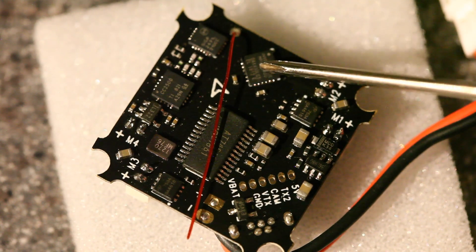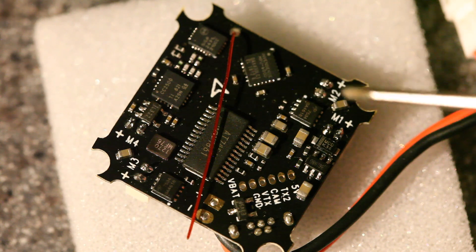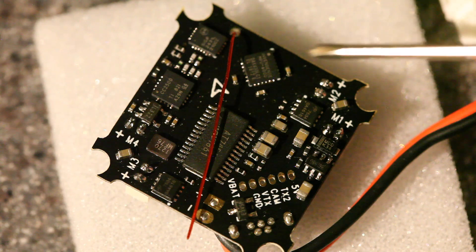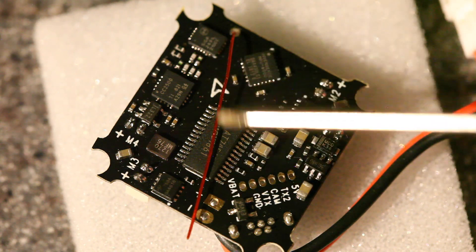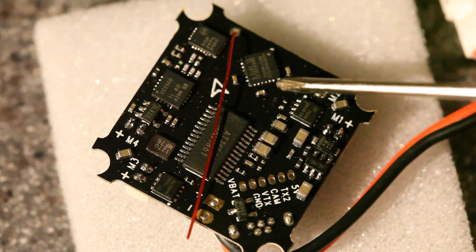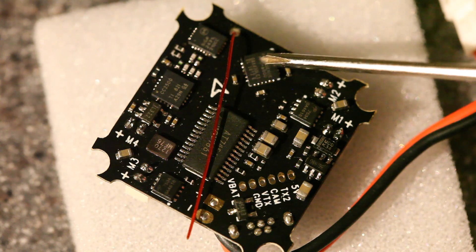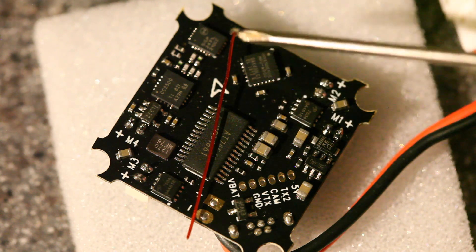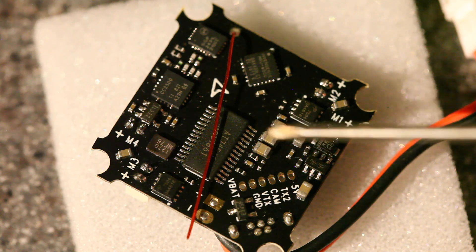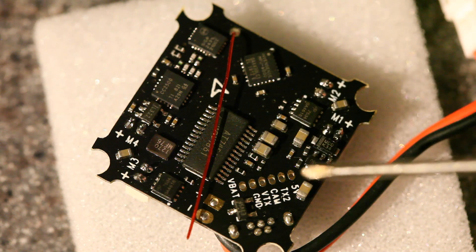This is the MPU-6000 gyro — you know it's the gyro because it's the one chip facing the actual forward direction. The MPU-6000 has pretty low noise; it's a solid performer and a good choice for this board. The FRSky receiver is connected by SPI, which is the same way the gyro is connected. In theory, that should give lower latency from your control input to the processor, which is always good.